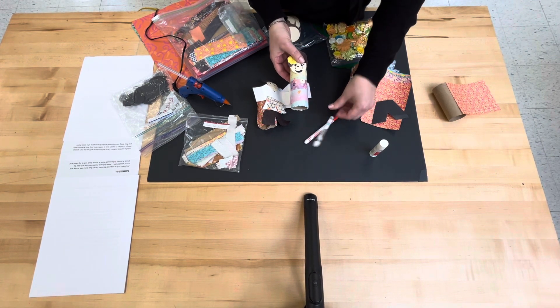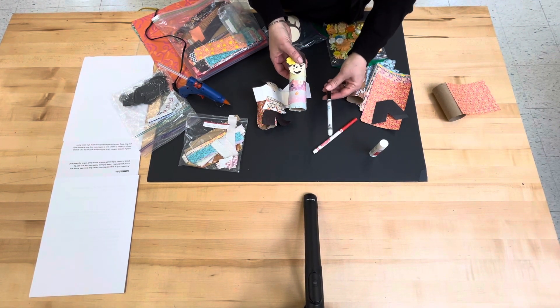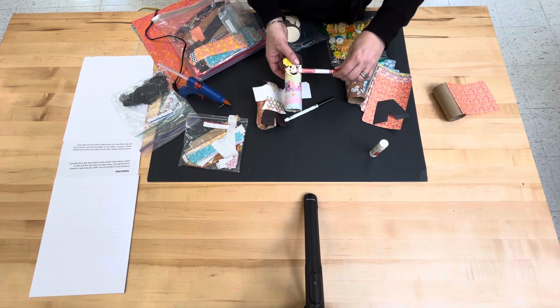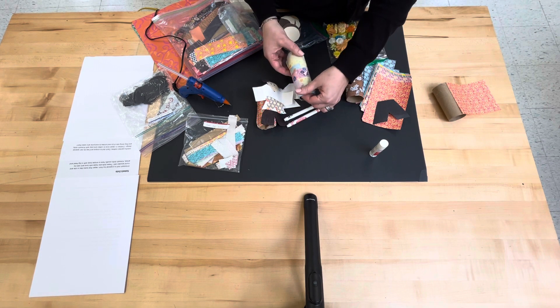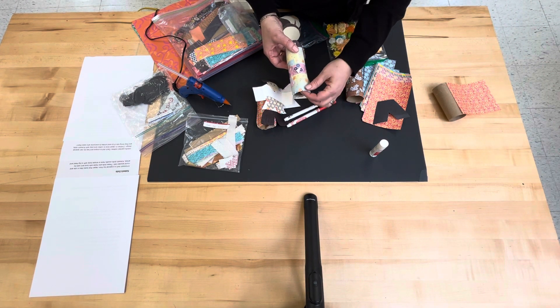The children will use simple markers to do the eyes and the face, and red for the lips. We have labels to go on the back for the child's name.